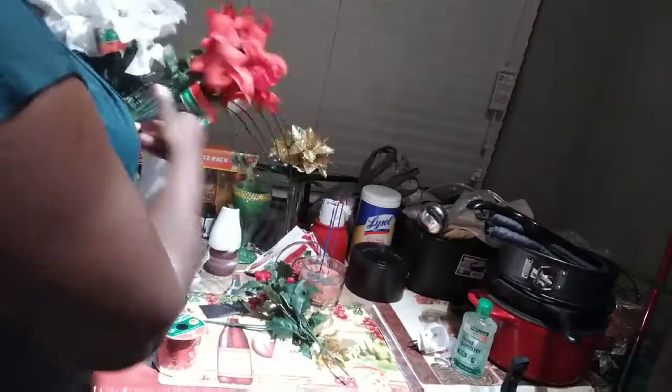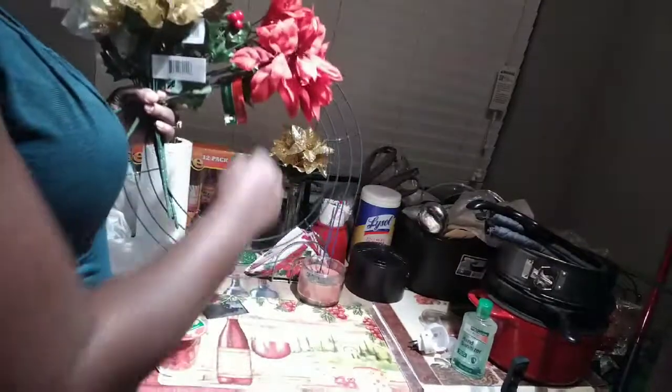So these are the items we have: two white flowers, the ring, the ribbon, the red flower, the berry, and of course the gold one. I'm going to use all of that to decorate this.